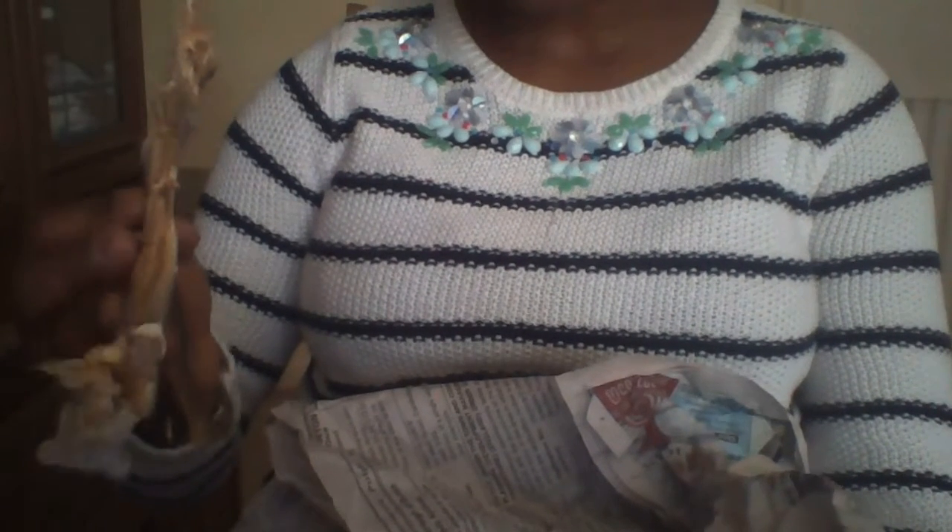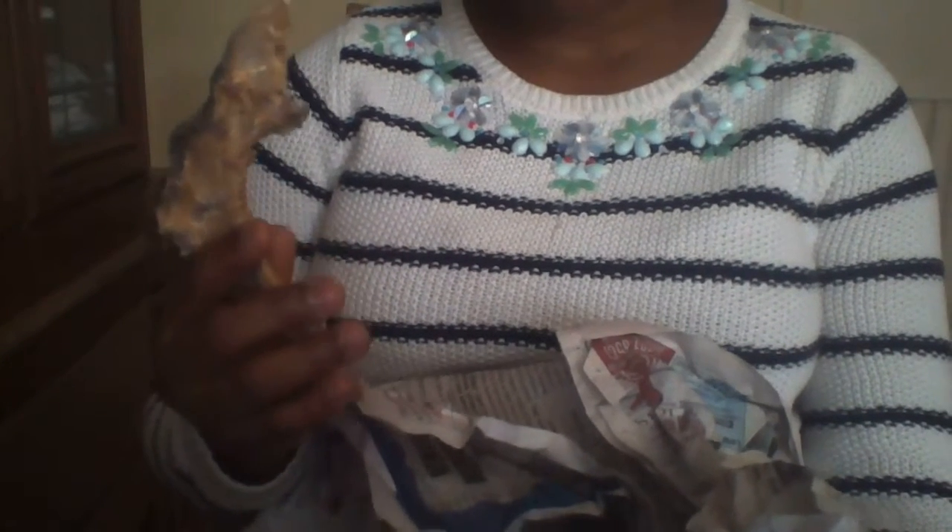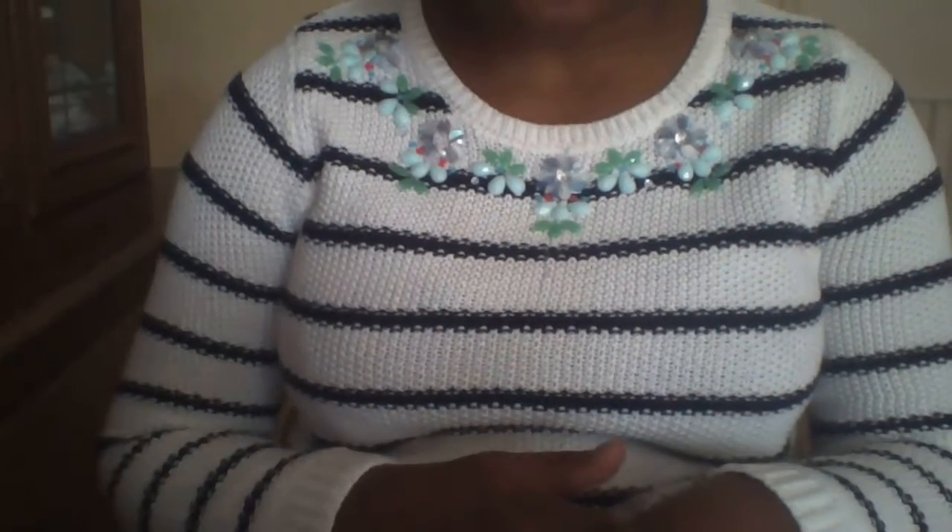We have here my stockfish — I'll show you, this is stockfish. Most Africans know what this is. There are so many varieties; it mostly comes from Iceland. It's a type of fish you use to cook African dishes.